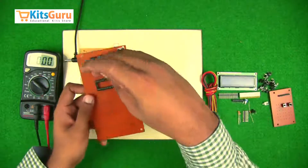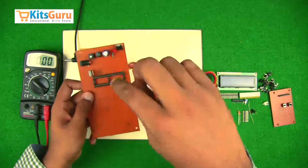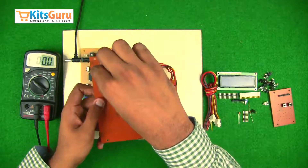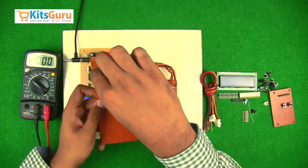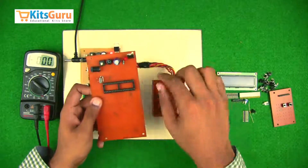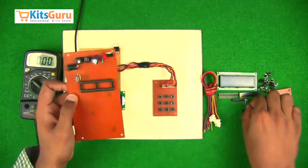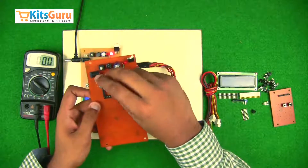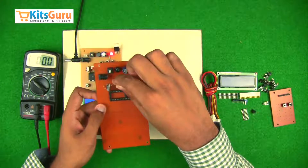The microcontroller runs on a clock frequency, so we need to insert a 10 megahertz crystal oscillator. In case the oscillator does not start the oscillation process, we use two capacitors of 33 picofarad each in parallel, placed just next to the crystal oscillator. Then we insert a 10k resistor with color code brown, black, and orange.